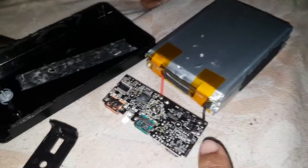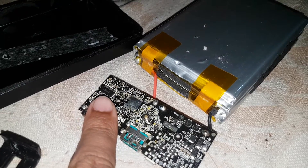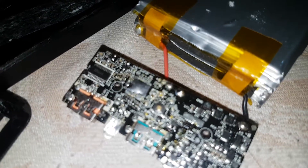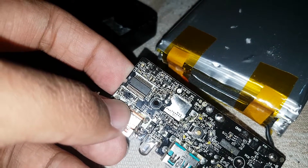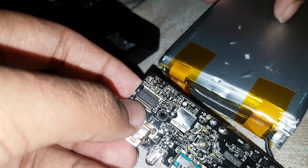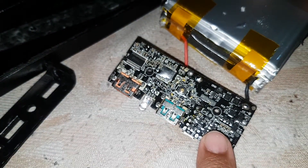There is some IC somewhere here — I think that's the Qualcomm Quick Charge 3.0 IC. If the camera can focus, you can confirm it is a Qualcomm 3.0 IC which controls all the Quick Charge 3.0 charging functionality.